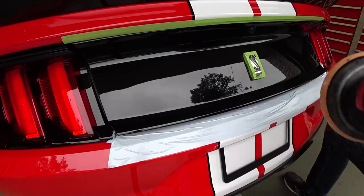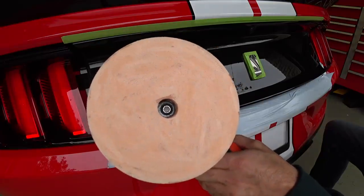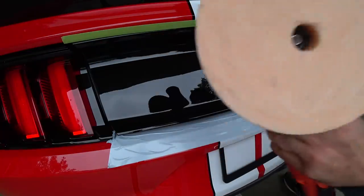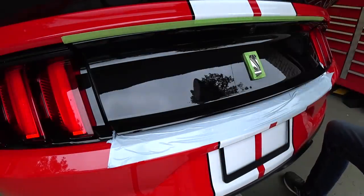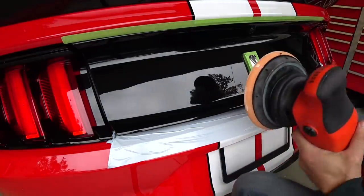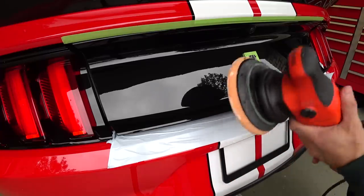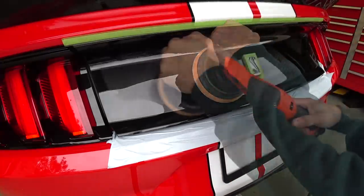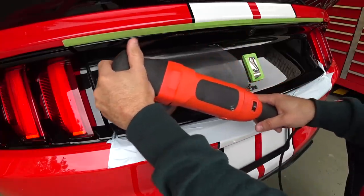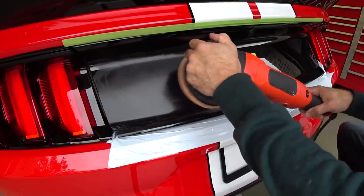I've got the Griot's G15 with the orange pad loaded up with the orange color-coded polish. Load up the pad — you don't want to go crazy. This is not a conventionally painted surface, and you're going to want to use the least aggressive means possible. Ordinarily if this were painted I'd use my 3401 or a rotary, but we're not doing that here. You're going to let the machine do its work — you don't want to put a lot of pressure down on it.